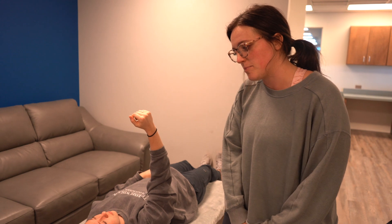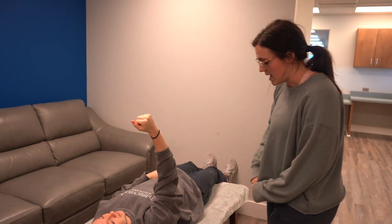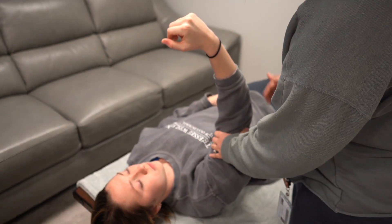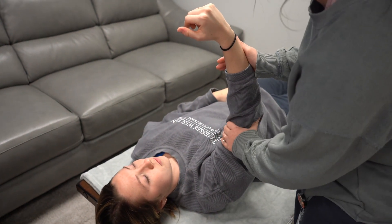We are going to manual muscle test the triceps brachii and anconeus in supine. We're going to have Mackenzie laying down. We're going to stabilize at her bicep and then apply pressure in the direction of flexion.